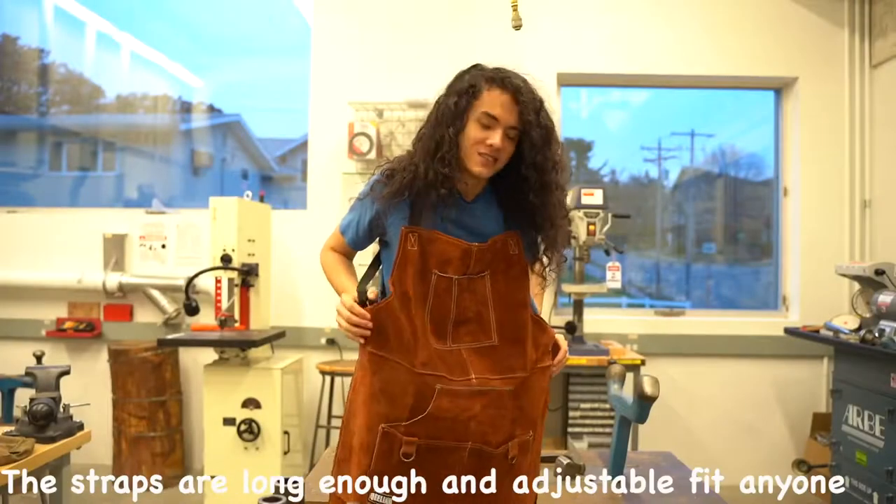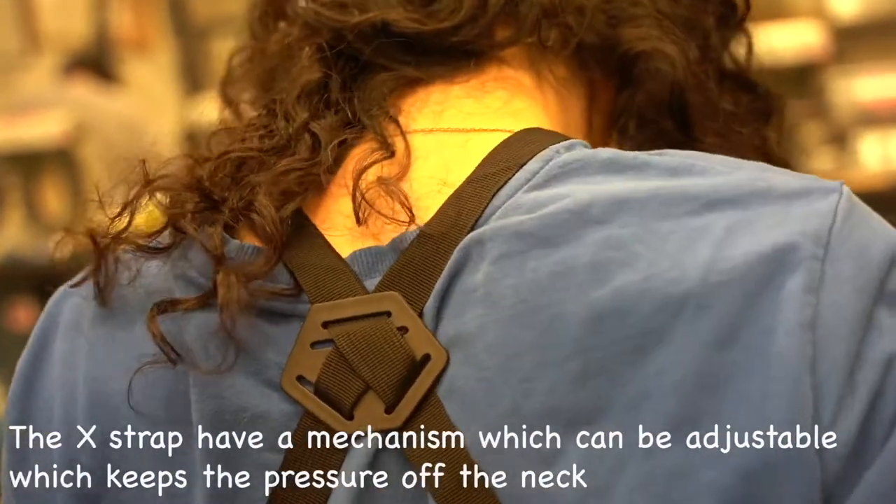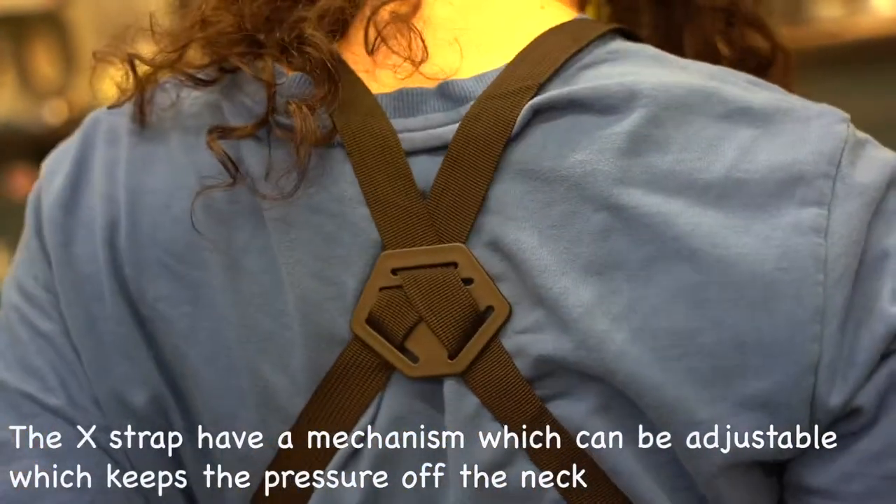The straps are adjustable and long enough to fit anyone. The X straps have a mechanism which can be adjusted, which keeps the pressure off the neck.